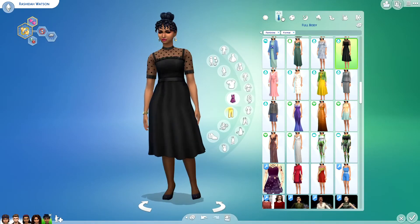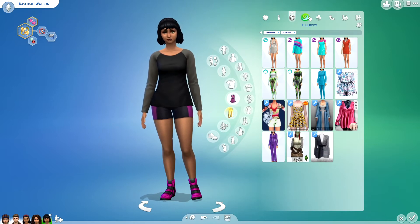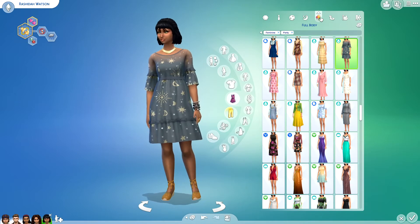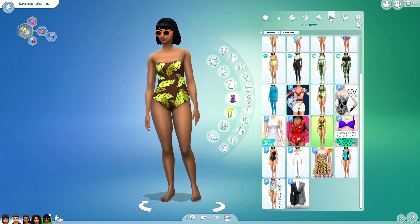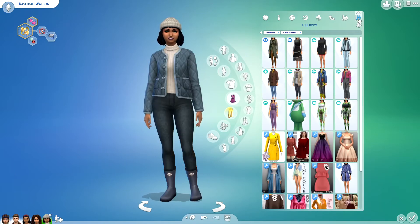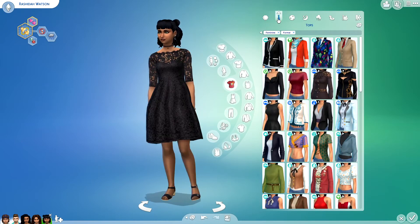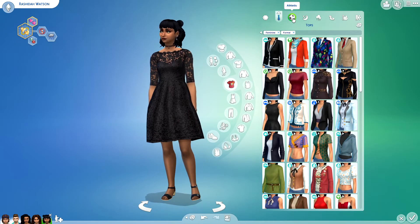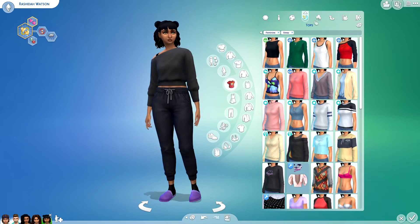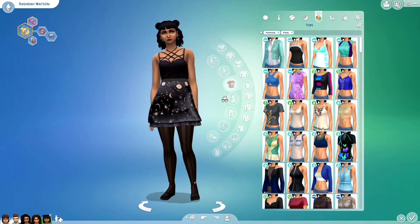Here are her outfits before. And here are her outfits after. This dress is like the custom content version of the one that she had on.